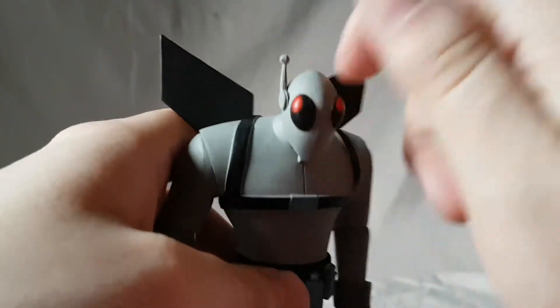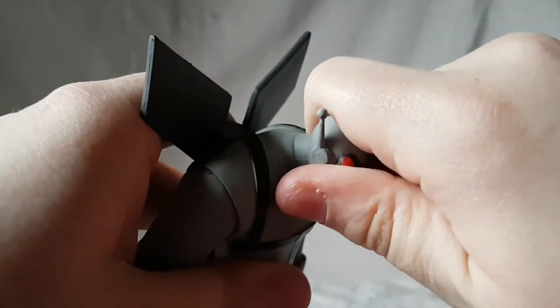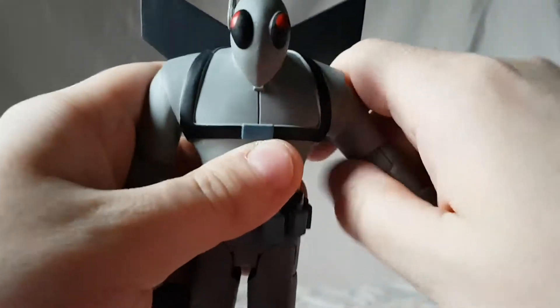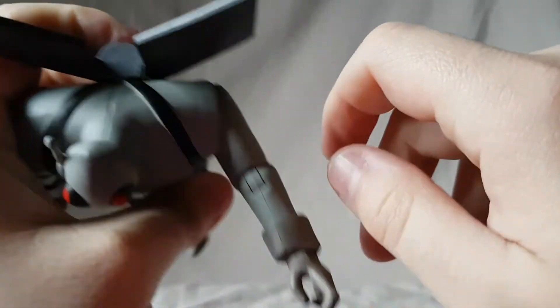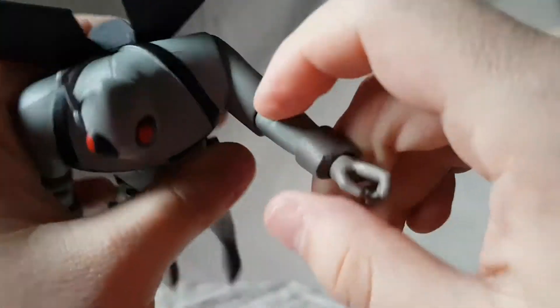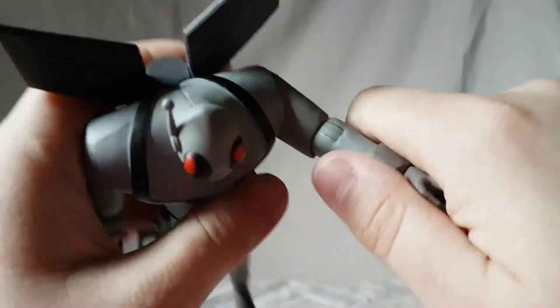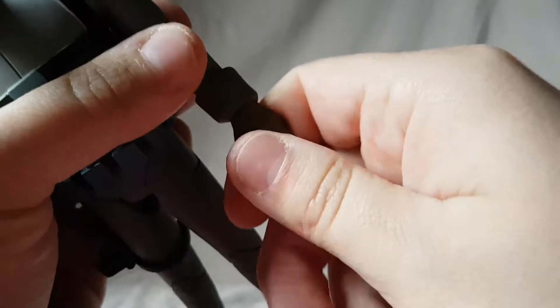Looking at his articulation — not really a lot of sculpting or texturing — the head moves at a weird side-to-side angle, the arm moves up to about here, rotates here, and moves in this far. The shoulder sticking out cuts off his articulation, which is too bad. He has a single-jointed elbow, wrist rotation, and wrist hinge.